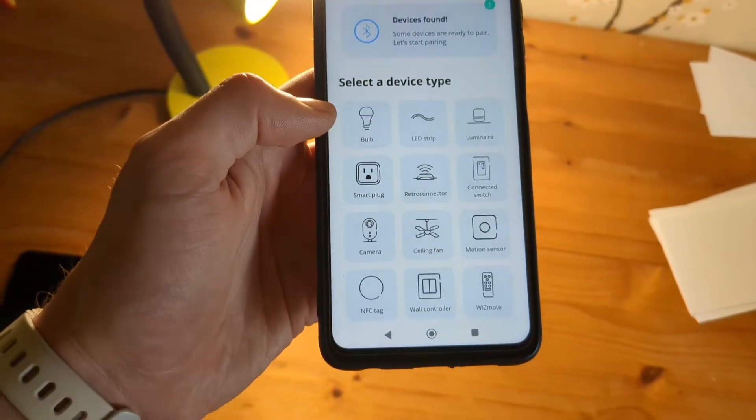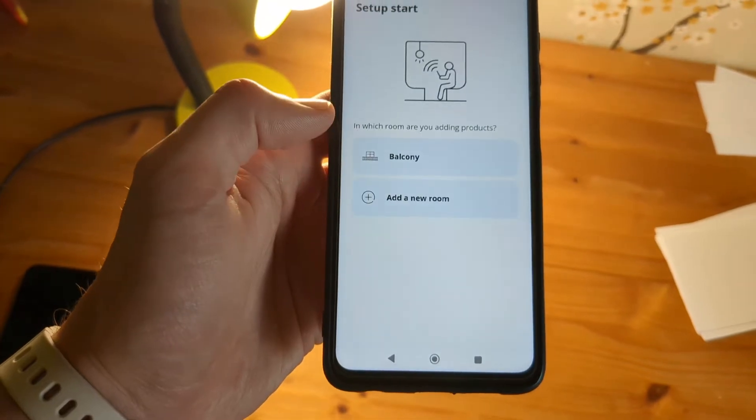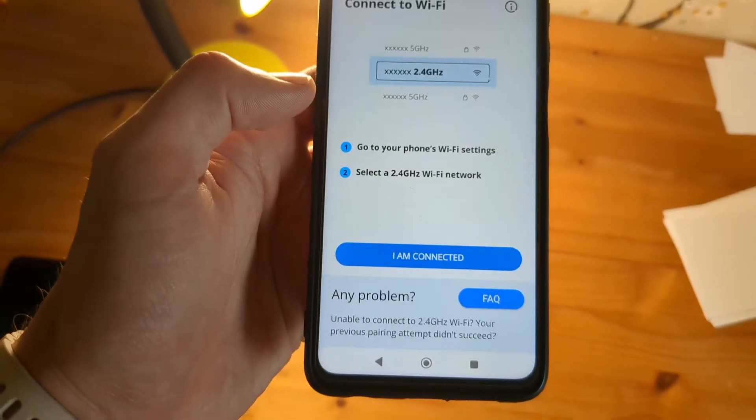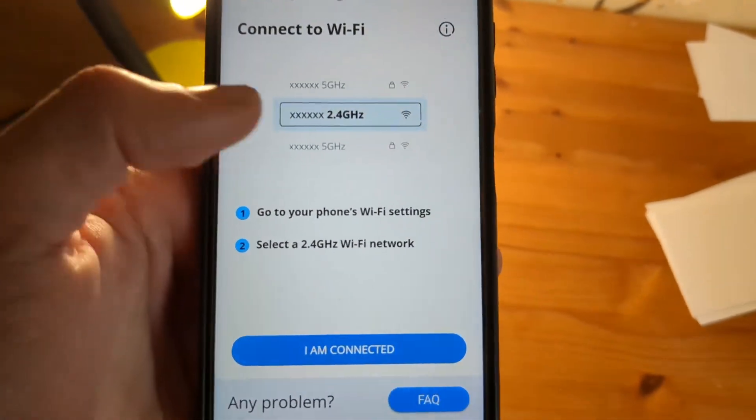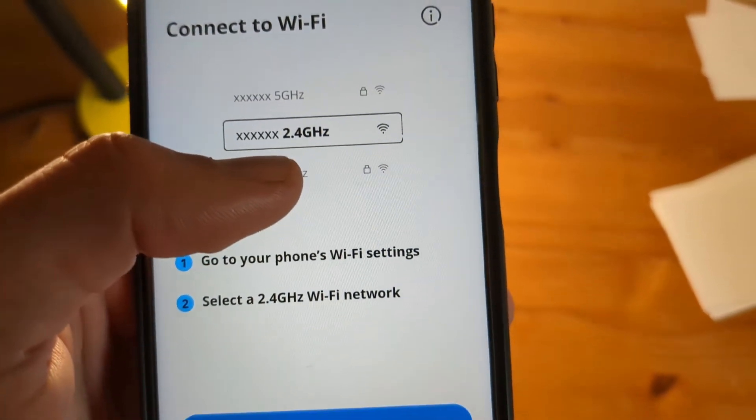Then select your device type if you want, and select your room. Next, make sure you are actually connected to your Wi-Fi.